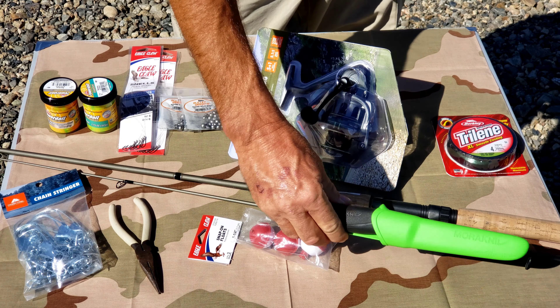Chain stringer — I should've gotten two of these because I'm probably gonna catch a lot of fish. Got some snap-on floats, and some needle-nose pliers to pull the fish hook, and a Mora knife. That's right.